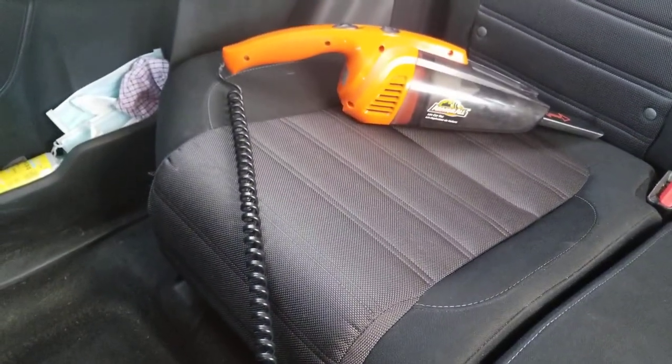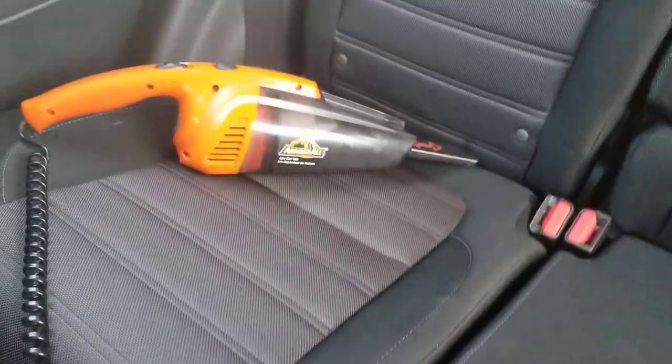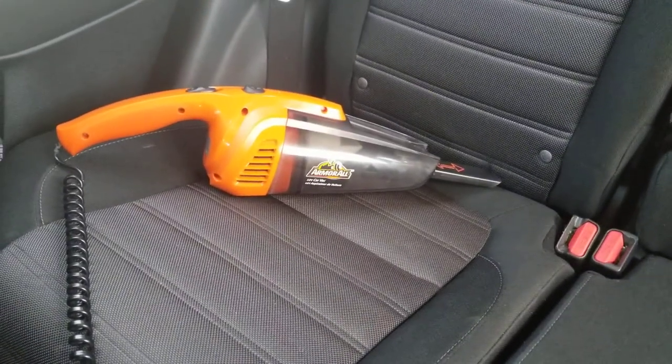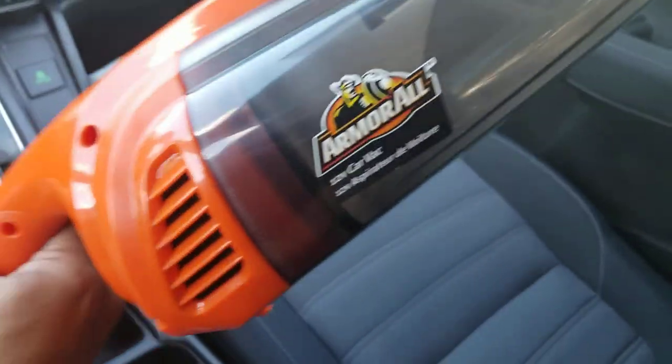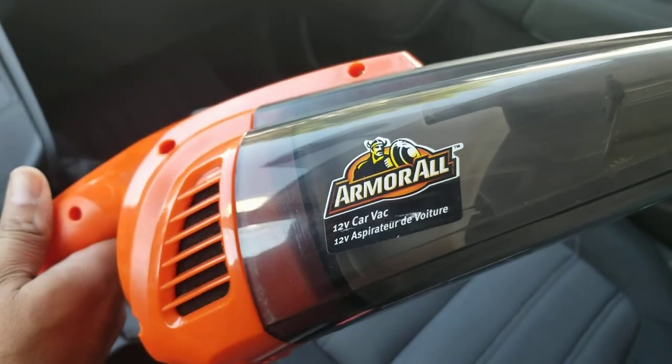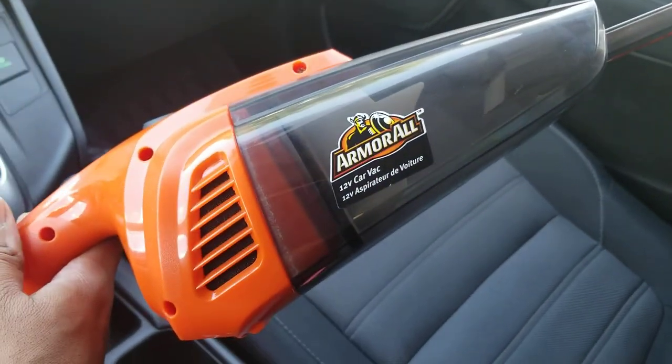Most of the things I already cleaned up, but I just wanted to show you what I am using as a vacuum. I am using this Armor All tool — it's a portable car vacuum, and it's very useful. It worked out really well.